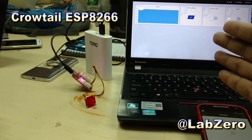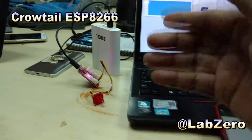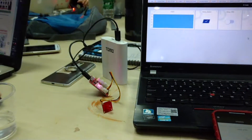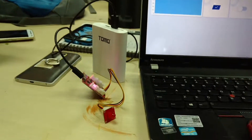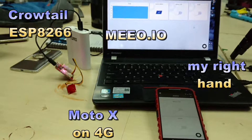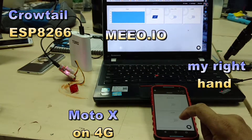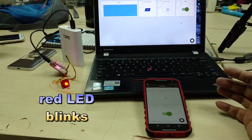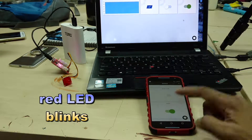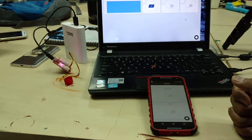I detach the USB from the computer now and it's powered by a power bank. Let's see that the LED can still be controlled with my mobile phone. Perfect — turn it off — perfect.